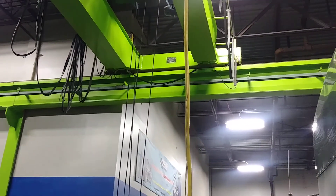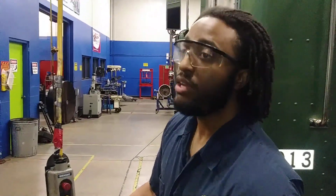All right, that was how to go through the inspection. I'm Renardo Hall here at Jones Technical Institute. Thank you.